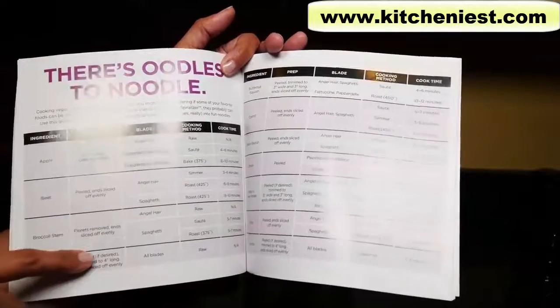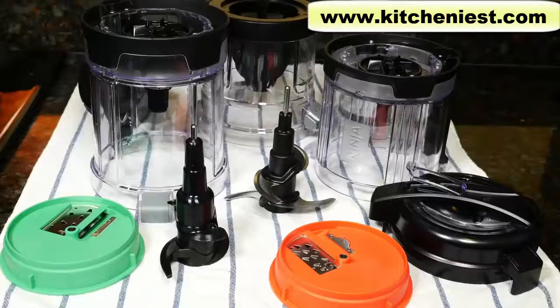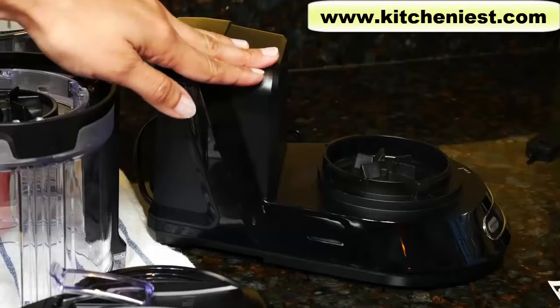There's a helpful chart with the vegetable or fruit listed, how to prep them, the type of blade to use, how to cook them, and the cooking time. When you first get the unit, wash all the parts in warm soapy water — they're also top rack dishwasher safe. Dry all the parts. All the containers and lids are BPA free. The base can be wiped down with a damp cloth and dried.